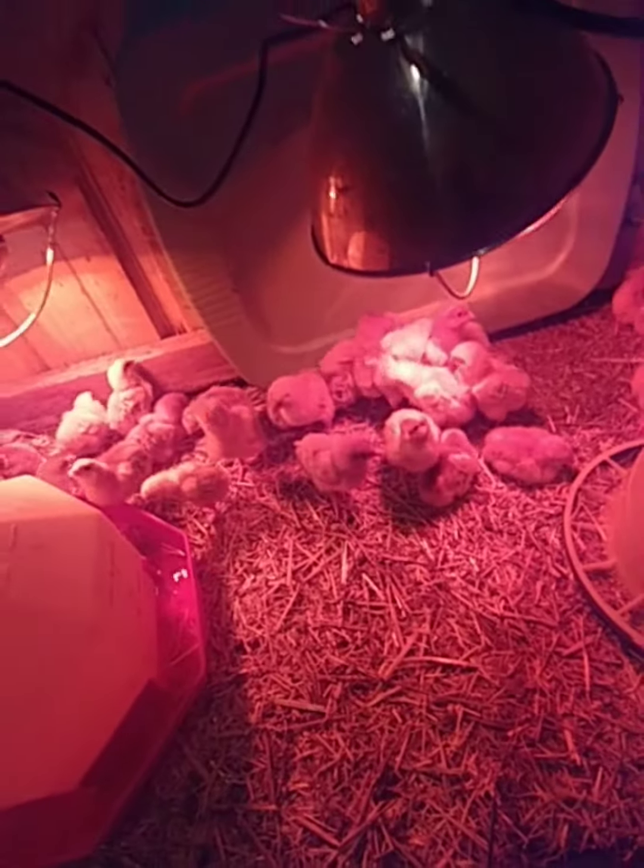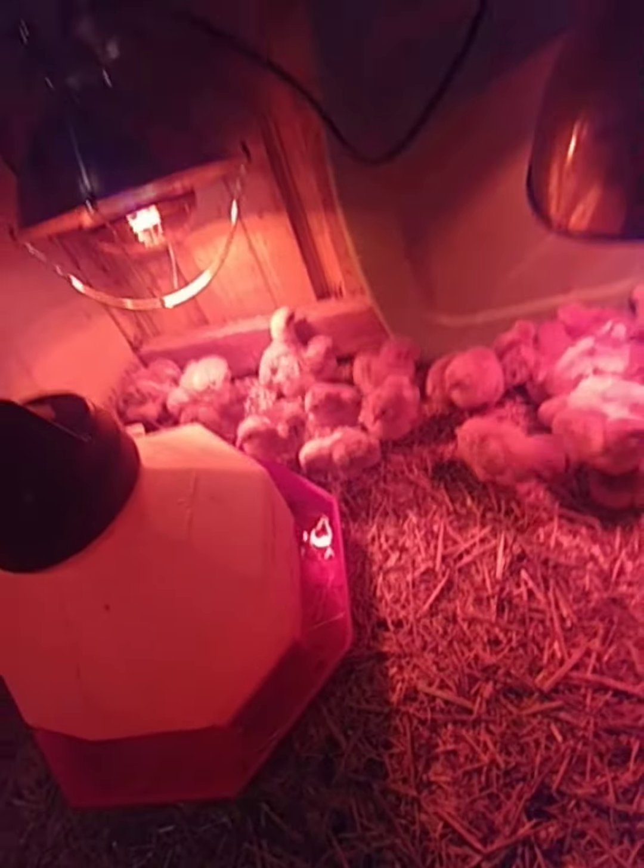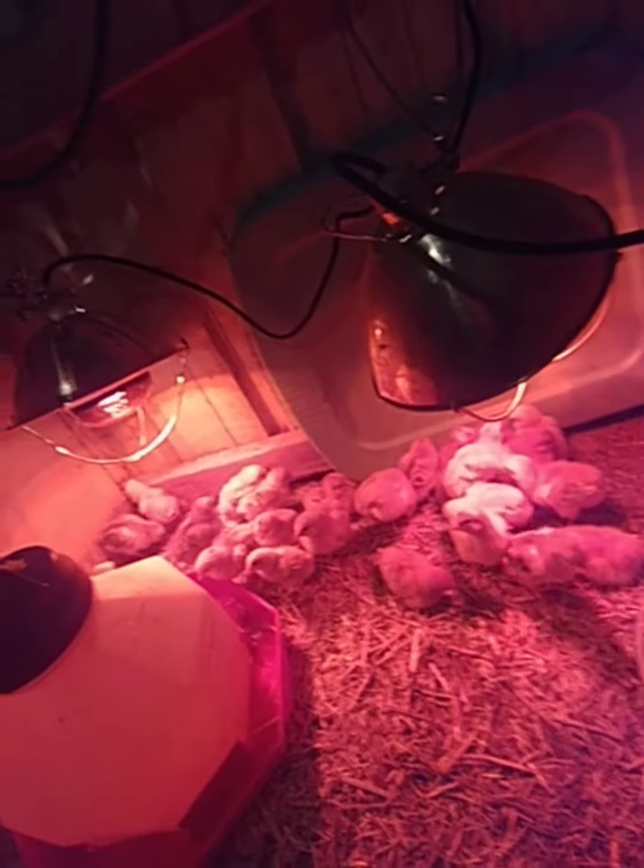As soon as we take them out of the box, we're going to want to start giving them electrolytes. We've already given you the electrolytes recipe in the last video.